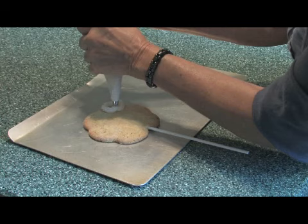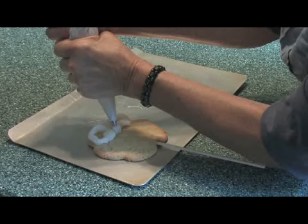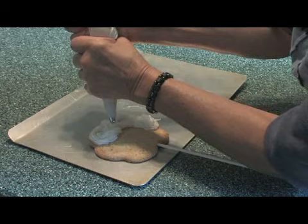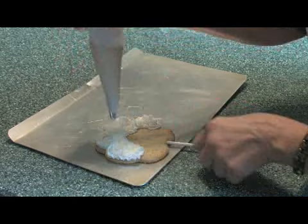Here's the other petal — we're just going to go in a swirling motion. You have to leave room in the center of it for the center of the daisy, which will be yellow. We got our swirling motion there. We'll fill this in. Here's another petal and we're going to swirl it around.